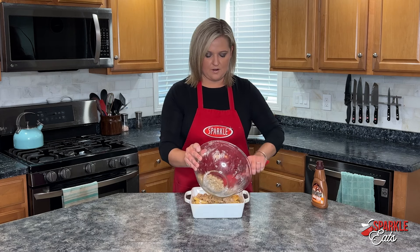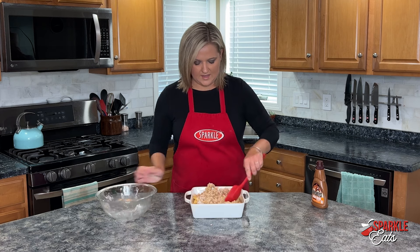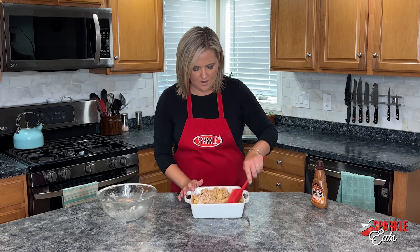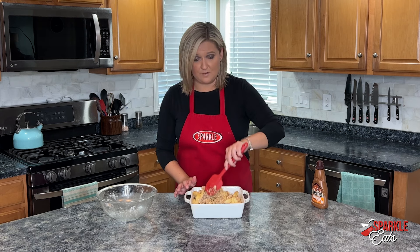Now I'm just going to pour our crumble mixture over top of our apples and just give it a good stir, get it all incorporated there. And really that's it — the oven's going to do the remainder of the work.